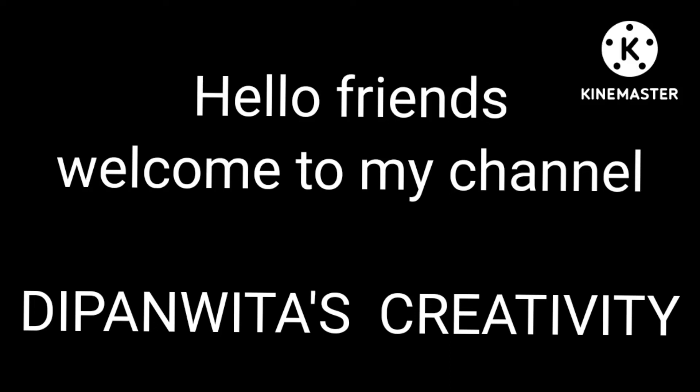Hello friends, welcome to my channel Dipanita's Creativity. In this video I am going to show you how to grow mango ginger in your home.